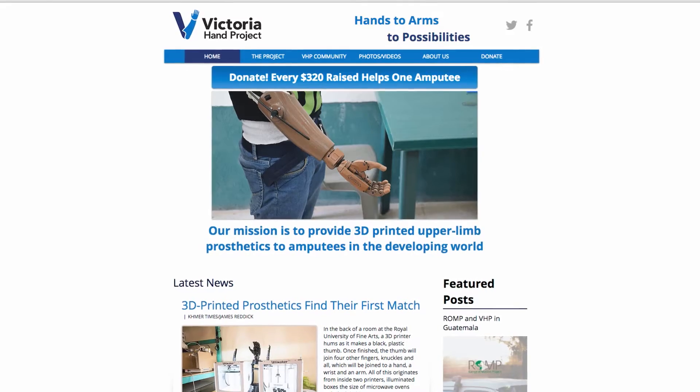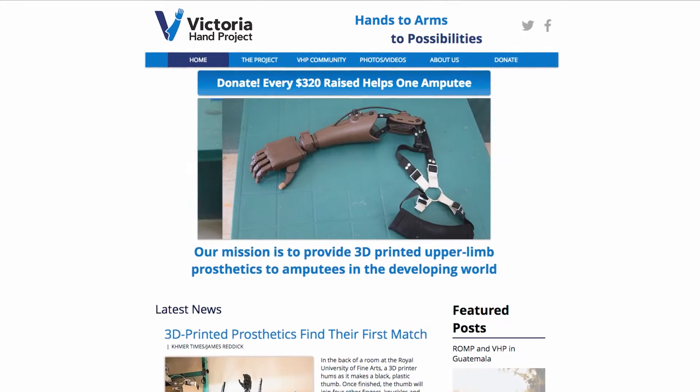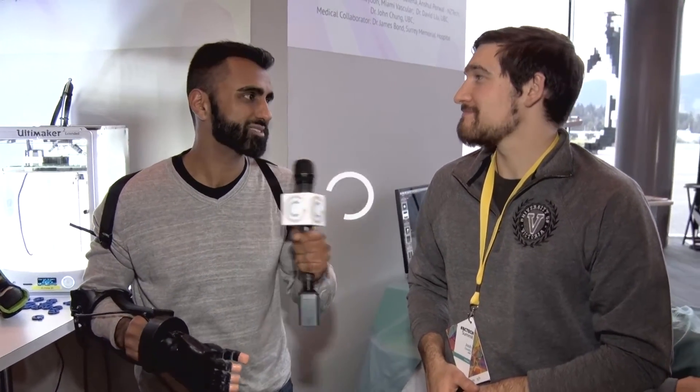If people want to get more information about the Victoria Hand Project, go to our website at www.victoriahandproject.com. There you'll find information, videos, and pictures — you can see where we are and what we do. So if you didn't know what 3D printers are all about, this is a great application, and there are some great people doing cool things for developing countries. Thanks so much, Josh.